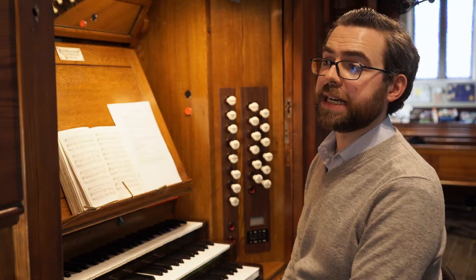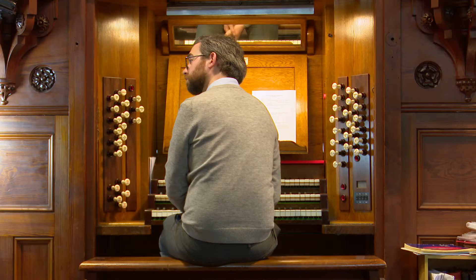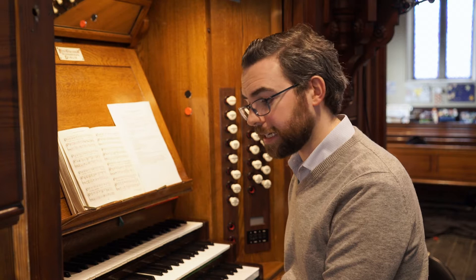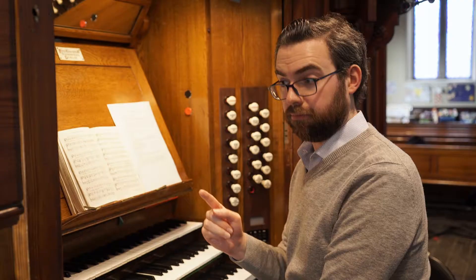Perhaps it's Christmas Day and you're finishing off the service with 'O Come All Ye Faithful,' and everybody's singing at the top of their voice — 500 people in the church. As loud as the organ is, it is possible for it to be drowned out by very strong singing, and that's potentially disastrous, because without one person — the organist — leading the tempo, the hymn may just fall apart as people lose time with one another and lose time with the organ.